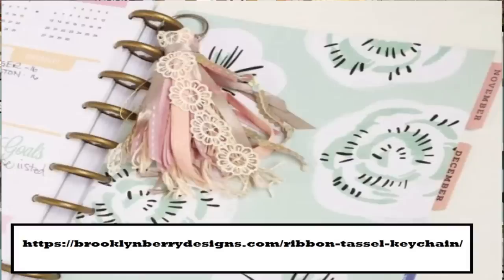I know tassels were really big for a while — not something I've ever gotten into — but when I saw this particular tassel as a keychain I thought it was pretty cute. That made me think of all kinds of things you can do with tassels: adding them onto packages, pillows, using them as ornaments. I know you guys are super creative and will come up with a ton of ideas.